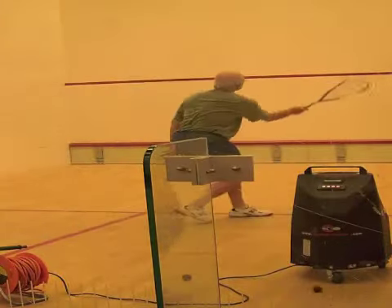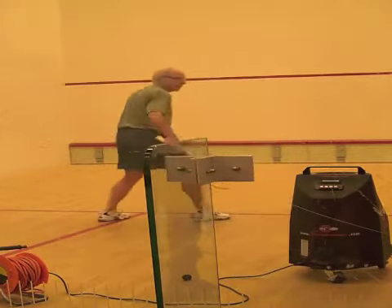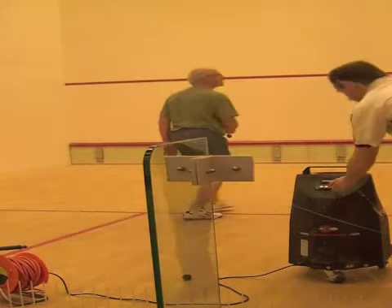In this drill I ask students to volley the ball straight down the wall. I only tell them when I start the machine, not giving any other clues like racket preparation or your opponent's body positioning.